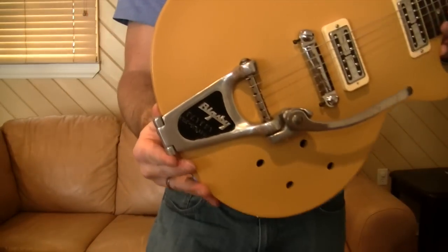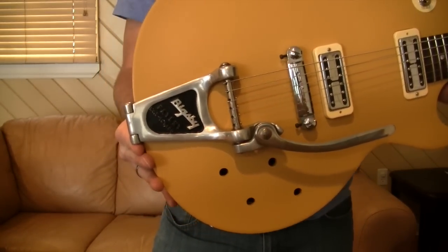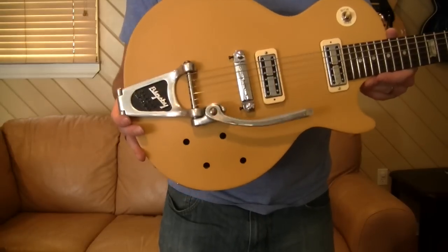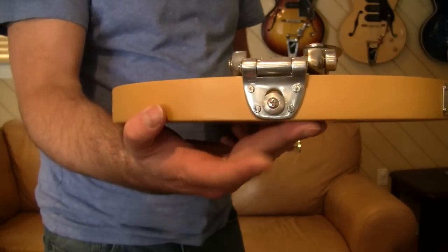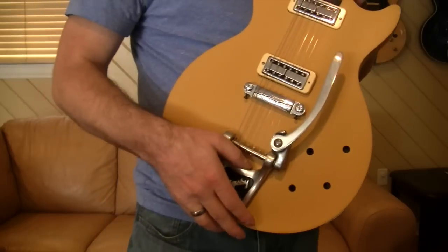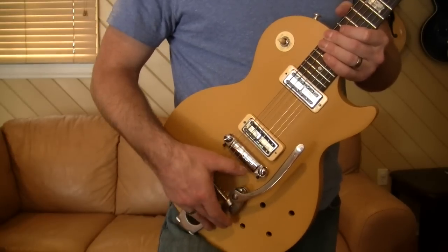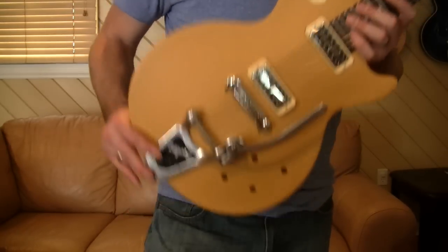Let's start off with this little guy. This is a Bigsby B3, and these are a short single-bar Bigsby originally designed for Gretsch solid body guitars in the 50s and early 60s. They mount to the top with four screws with a pass-through so you can still have your strap pin there. It was made short so it could be used on a variety of guitars where the bridge is closer to the end, whereas the larger B7 with two bars — like a Les Paul one — would get cramped on some guitars.